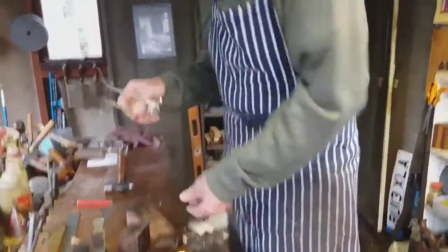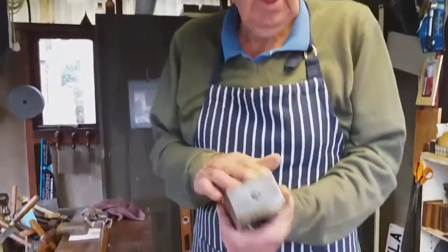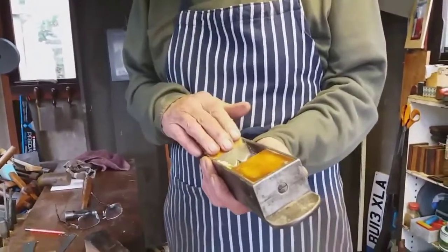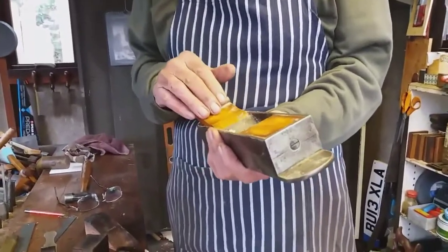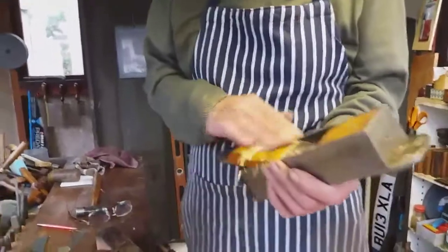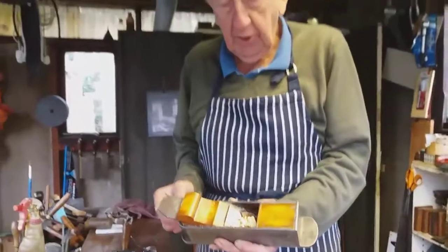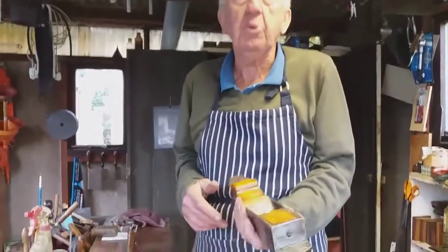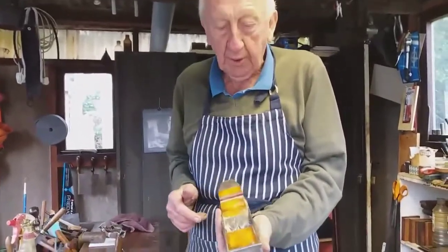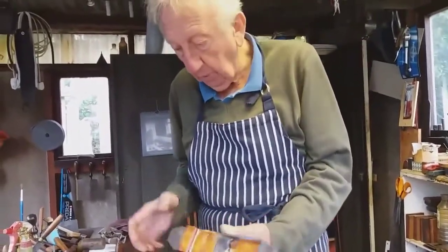I've only ever recollect seen one old mitreplane with boxwood. It was by Gabriel, and it was infilled with boxwood. Some man came down to a David Stanley sale from Scotland 15 or more years ago, and he showed it to me. He could tell it was original with the age of the boxwood. So it's a very rare infill, and I like restoring planes.